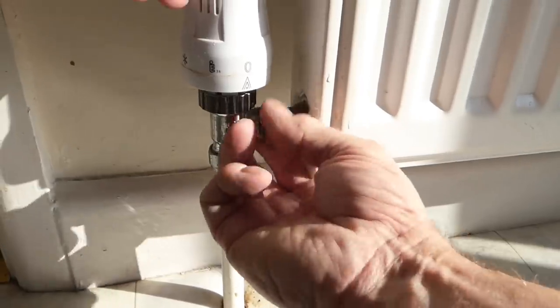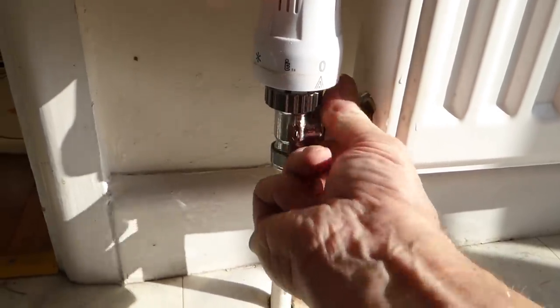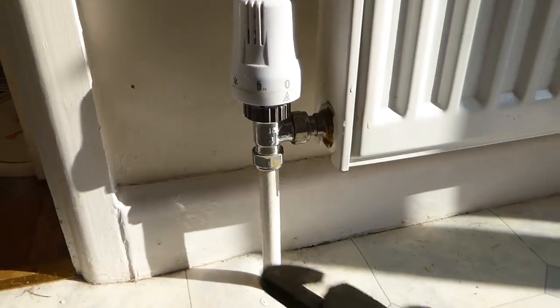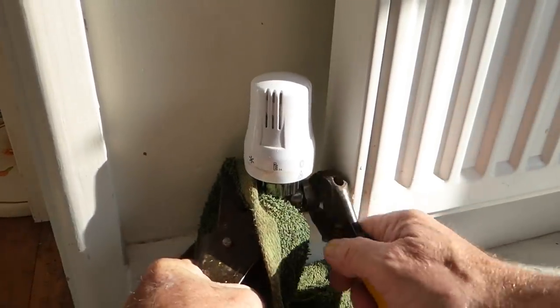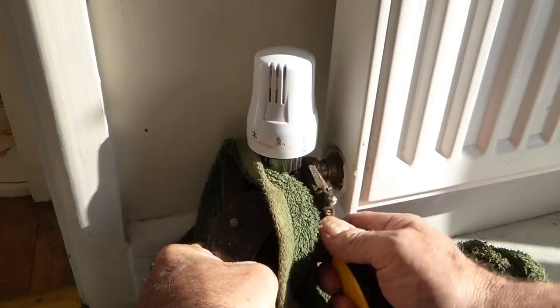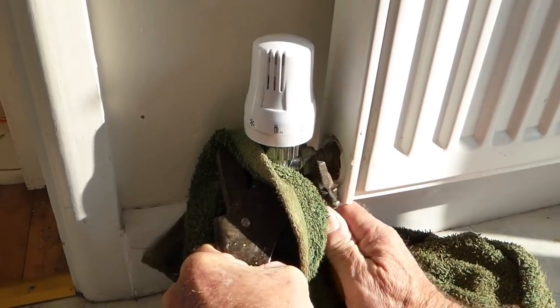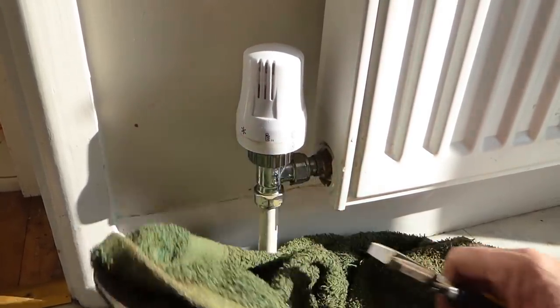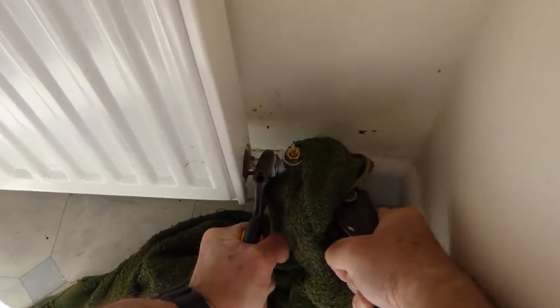Pop your pipes back in and start the union nuts with your hand — they usually start up straight and easy. Tighten them up. If you don't want to mark your radiator valve, put an old towel around it to hold against. Be careful not to scratch or knock the plastic cap — do it from the bottom. You'll feel it tighten; don't have to go too mad but enough. Then do the lockshield side the same. Once you're happy with it, we're ready to turn the radiator back on and fill it up.